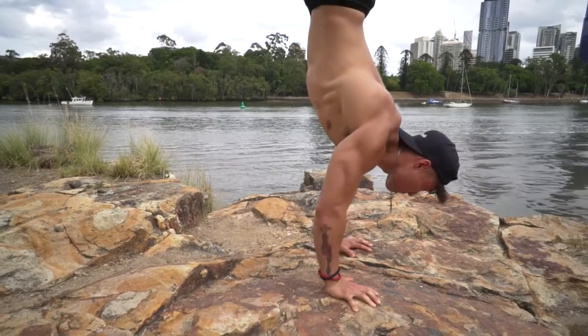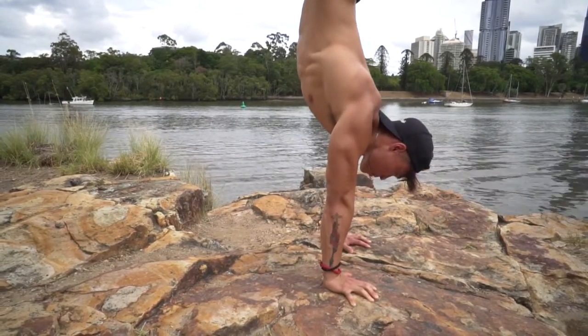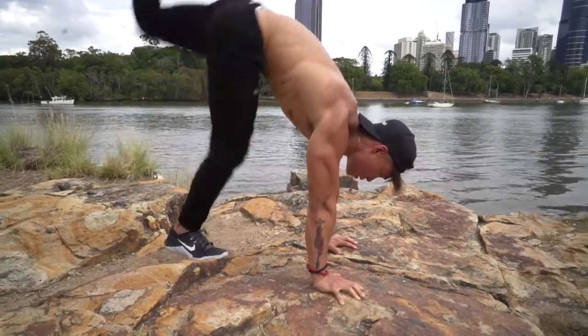What this does is it takes a lot of pressure off your anterior deltoid and moves that pressure onto your upper chest, which is a much stronger muscle. You'll be able to lift a lot more with the upper chest than you will with your shoulders.